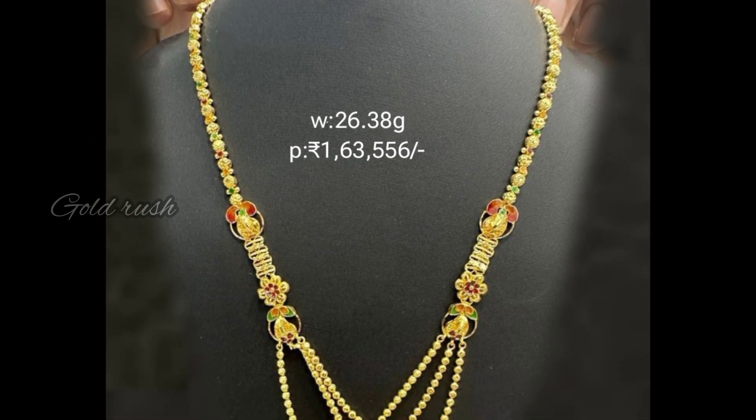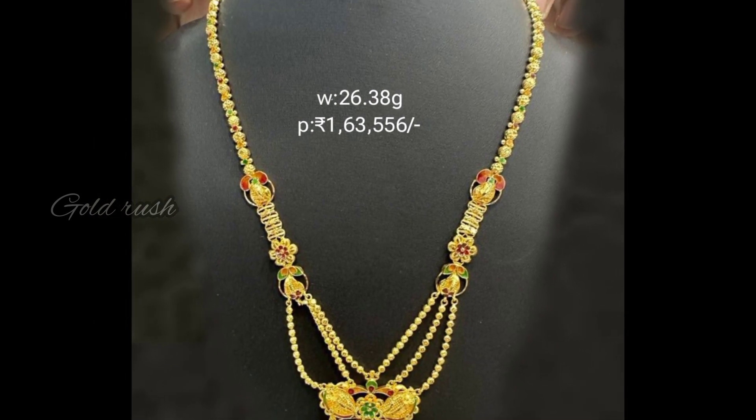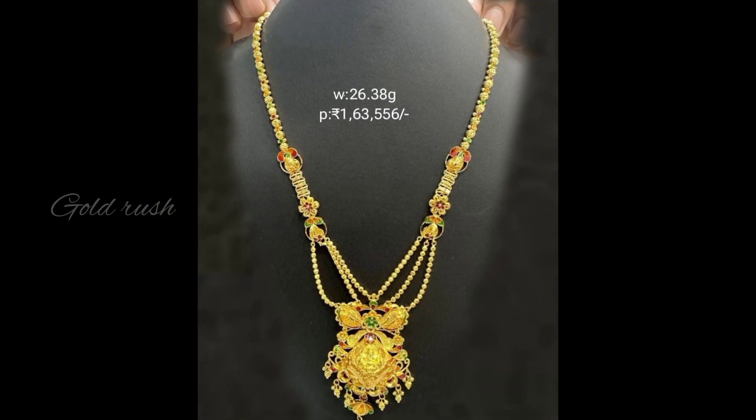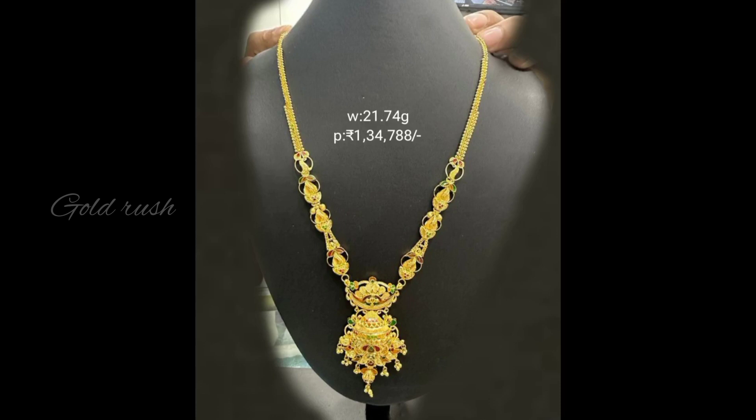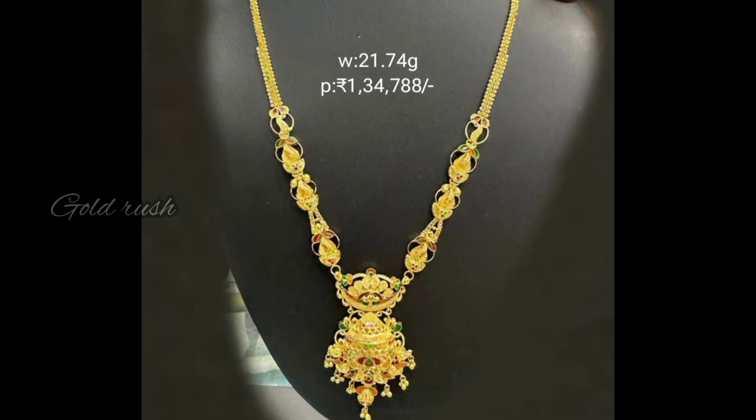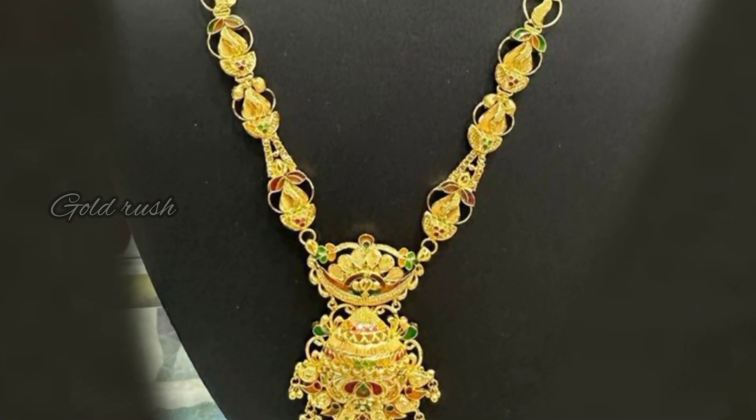The weight is 26.38 grams and the price is 1,63,556 rupees. Next, the weight is 21.74 grams.